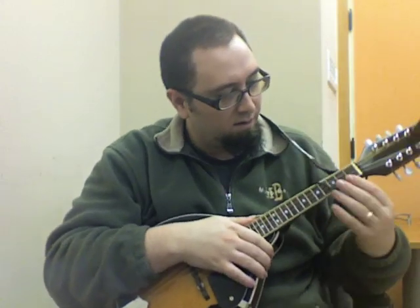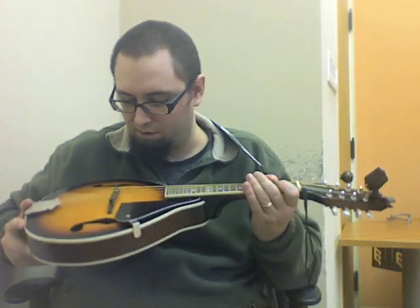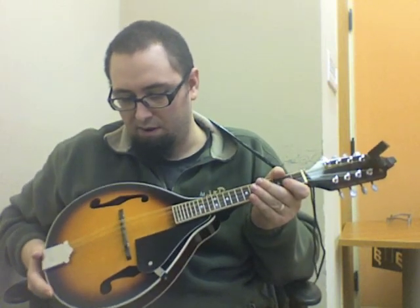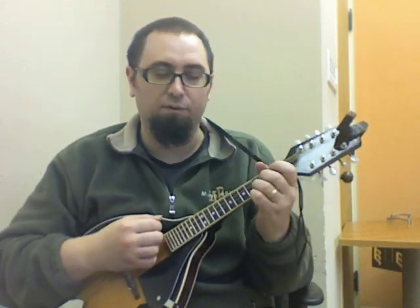It adjusts your tuning — you can adjust your tuning as you're playing, and it's very useful. Things I like about it: the finish is beautiful. It looks like a laminate top, but it's got pretty good sound for what it is.